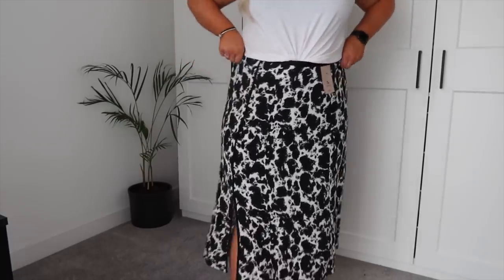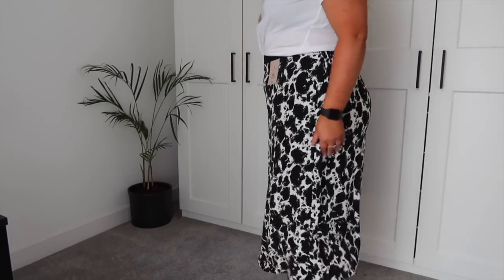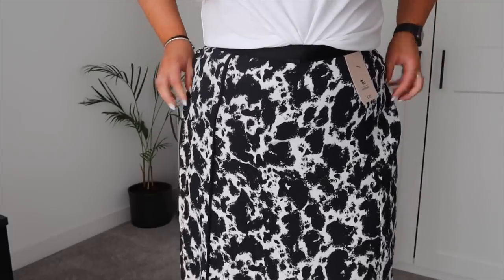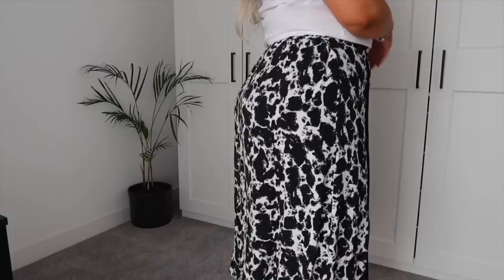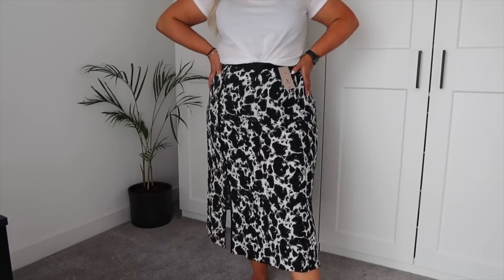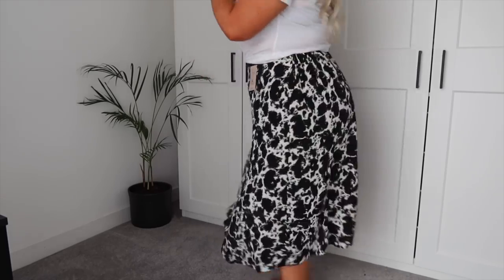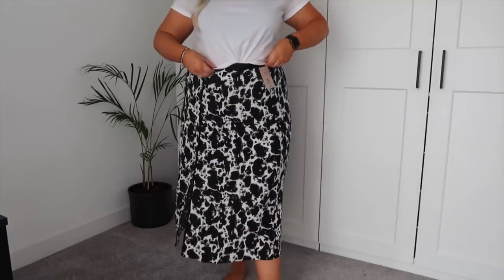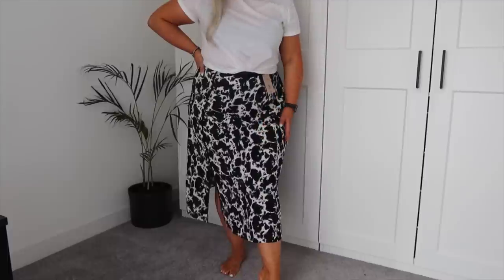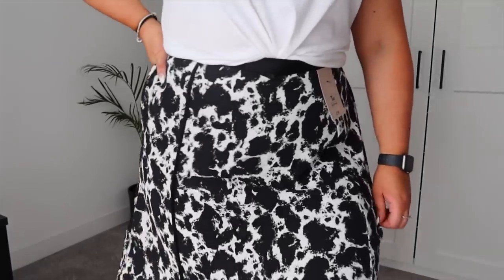I got this in a size 18, but it's actually a little bit big — quite roomy, kind of hanging off me a little bit. There's a lot of excess material which is adding a bit of bulk. I'd probably recommend sizing down if you're between sizes. But it's just super comfortable with that elasticated waist, and it would look really nice teamed up with a little belt as well. This was £18, and I actually think that is so worth it — it's such a nice, comfortable, versatile skirt.